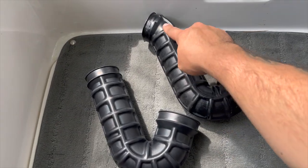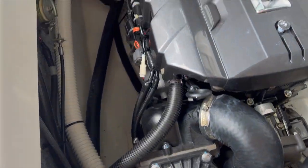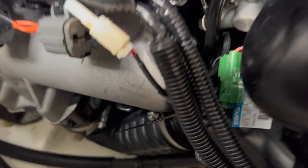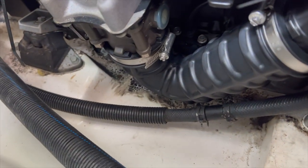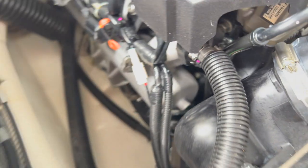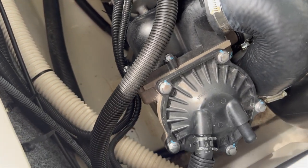One thing I want to point out is that the hoses were different. After I purchased the SVHO intercooler, I wound up having to order a new hose that goes right into the intake — I do have the part number at the end. Here you can see that assembled. It's really hard to record and work on the boat at the same time, but this is a really simple project.